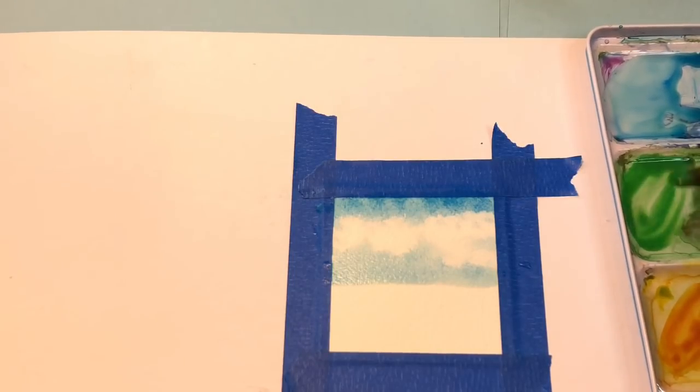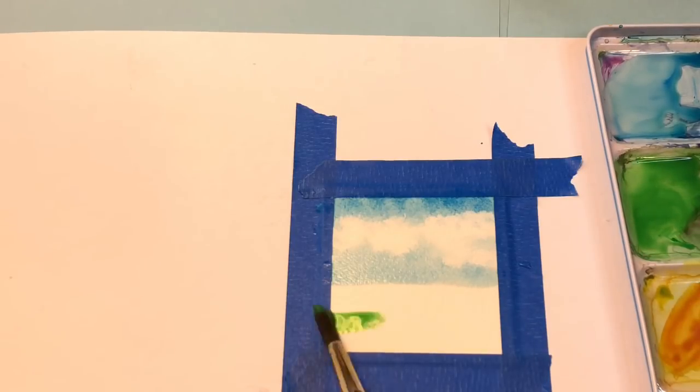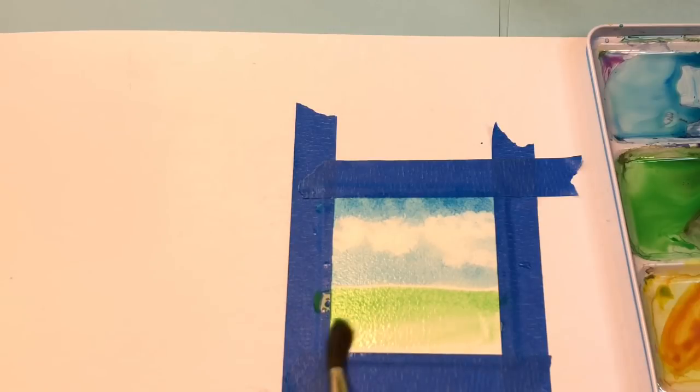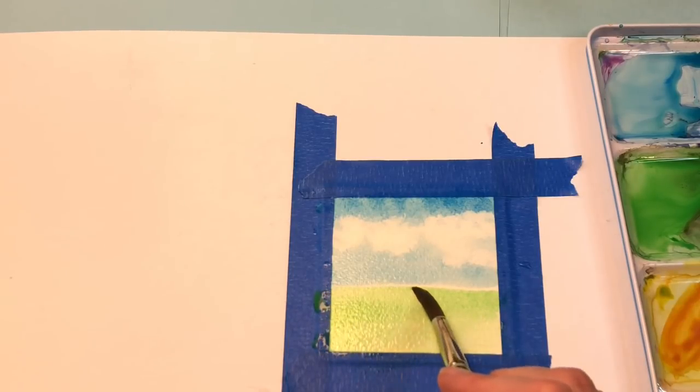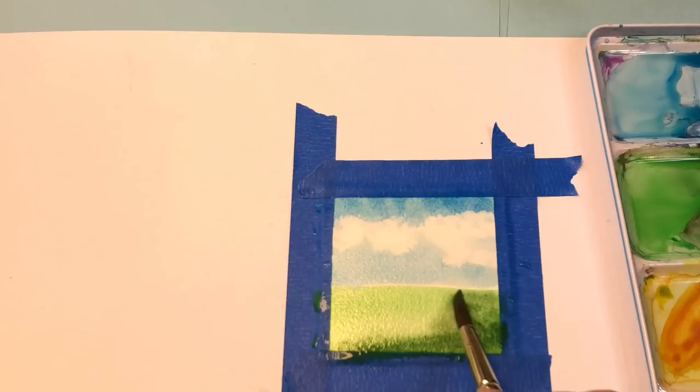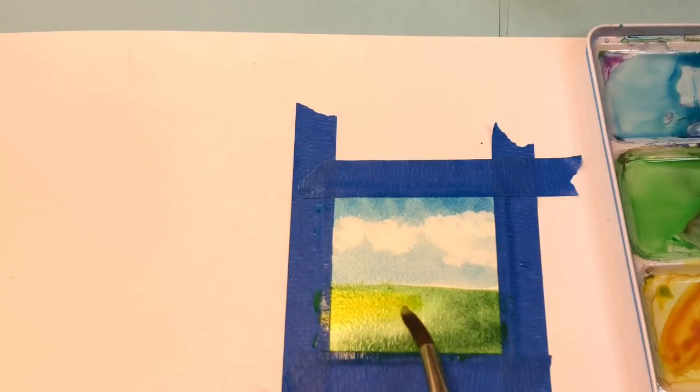I'm not touching the blue part yet because I know it will bleed into it. I'm going to grab some Hooker's green at the bottom area, maybe a little ultramarine mixed in here, getting it really dark down here, and a little bit on the top. In this section you can go in and add some yellow — put it right on top of that. Look at that. I'm taking some of the paint away.